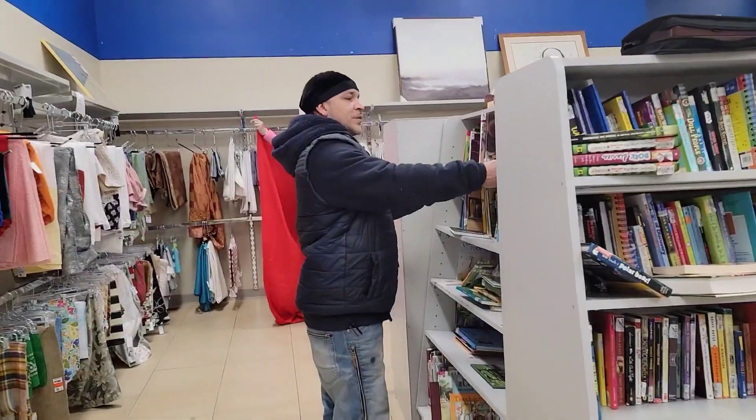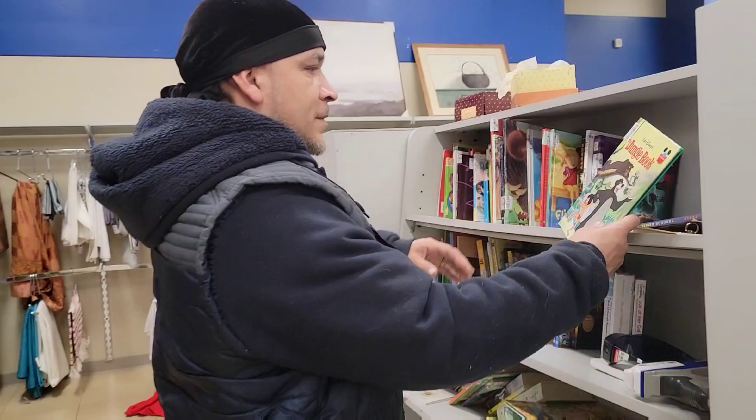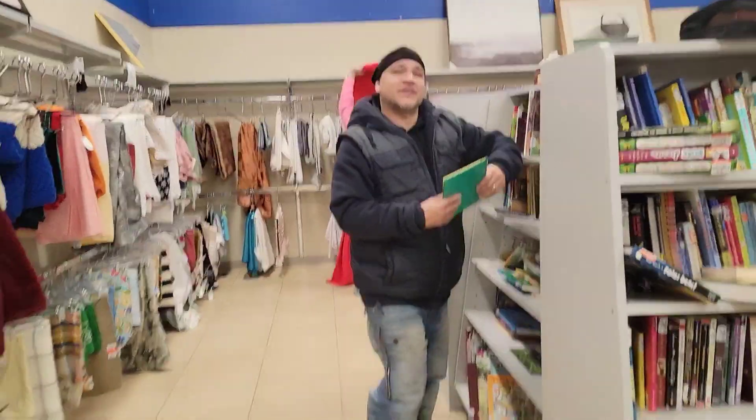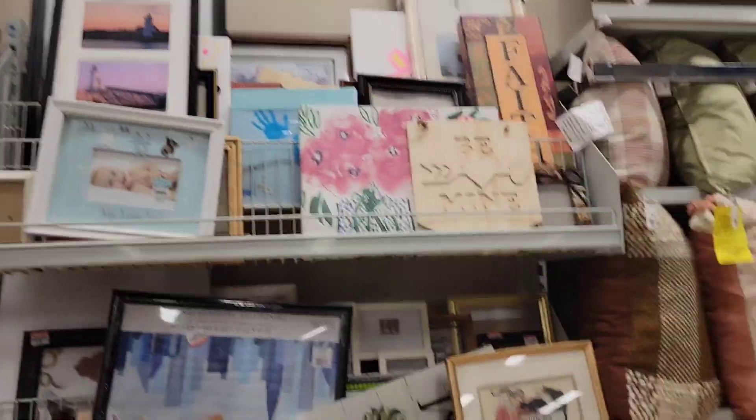Let's see what we can find. I don't know if I'm going to buy anything, but we got Mr. Kilo over here looking at books. 'Hey babe, how you doing?' 'Just looking at books.' When you feel like you need to steal from the Goodwill, there's a problem — okay, just saying.